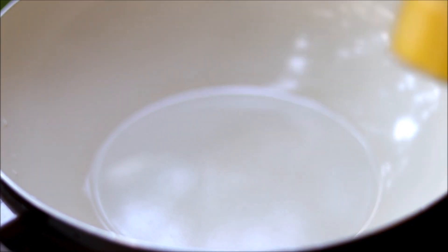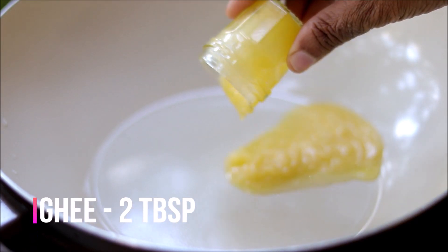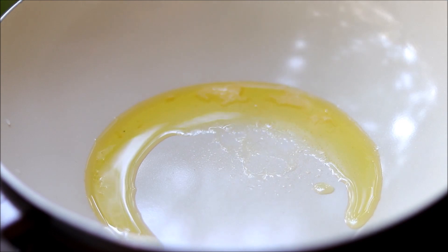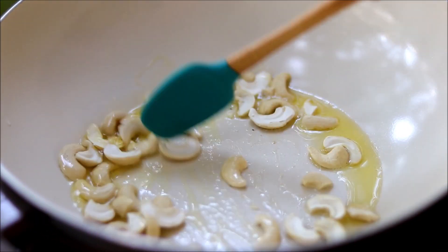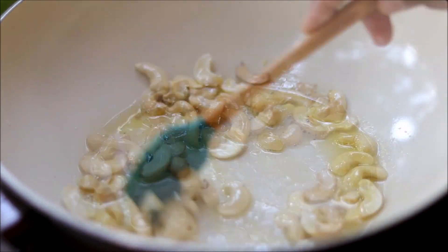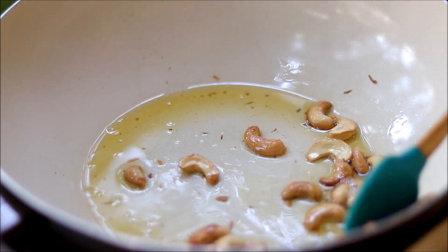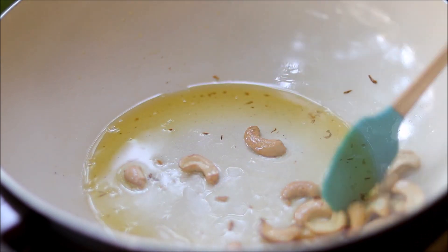Into a pan, add in some ghee. Fry some cashew nuts in this melted ghee. Once they turn a golden shade, remove them from the ghee and keep aside.